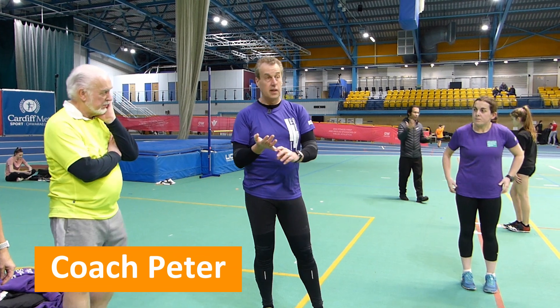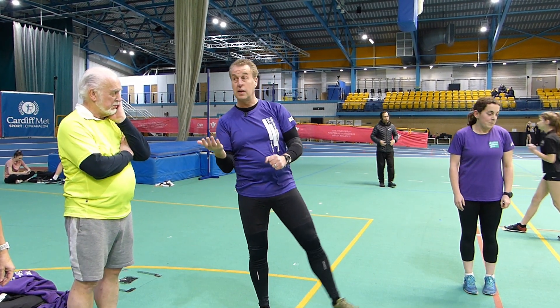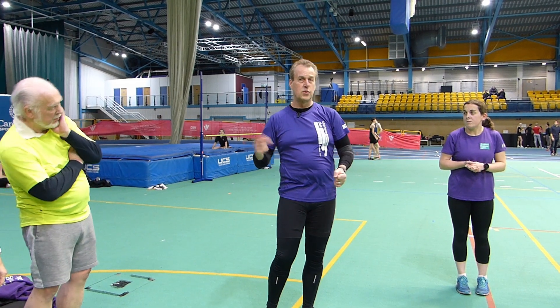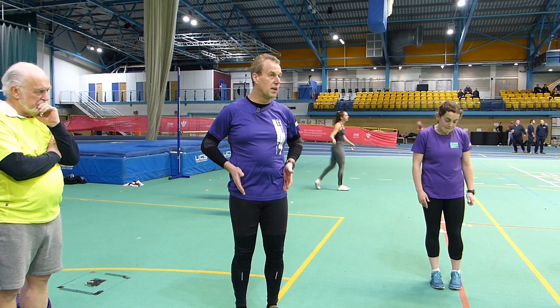One of the challenges for us when we run a lot is that we run a lot, which means there's not a lot of time to do other stuff. There's not a lot of time to do yoga or Pilates or swim training or other things that actually balance out the other muscles that we use. So we tend to use the same muscles day in, day out and they get stronger but the rest of the body doesn't. So you become a little bit unbalanced.